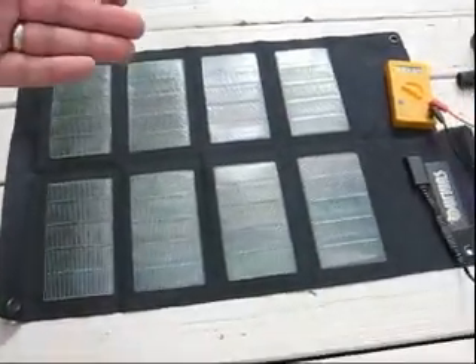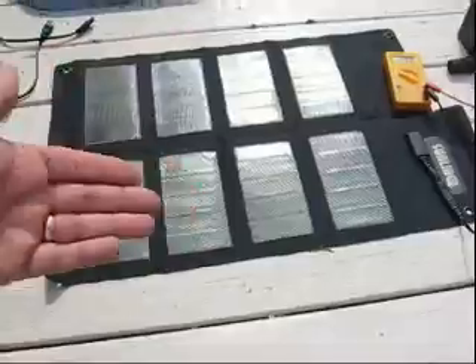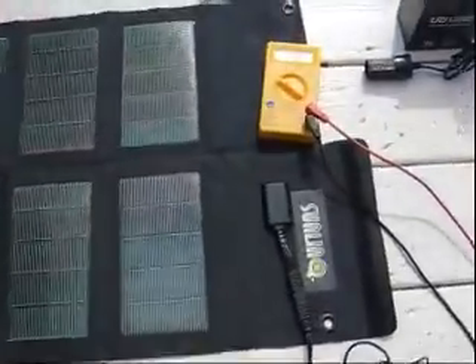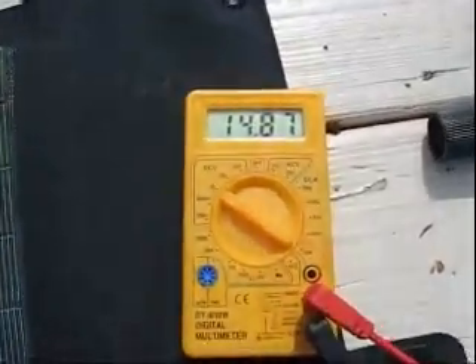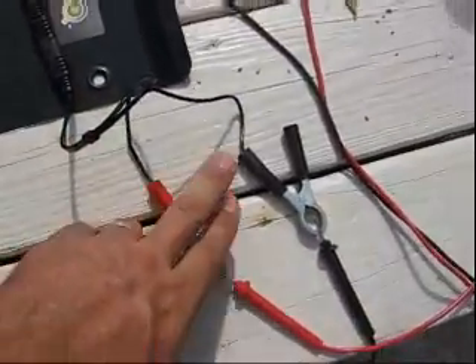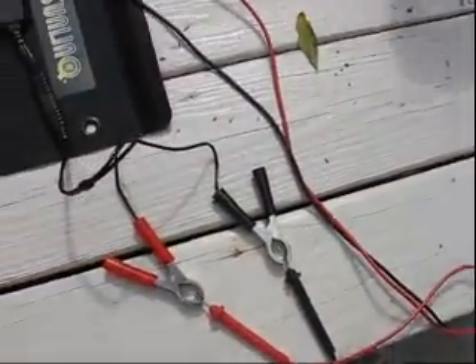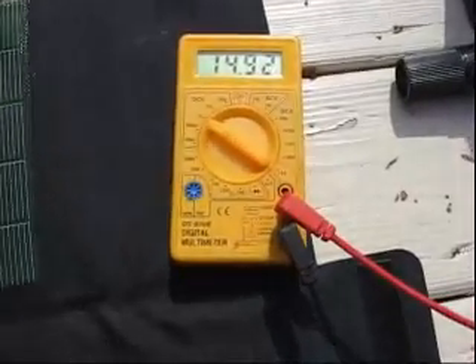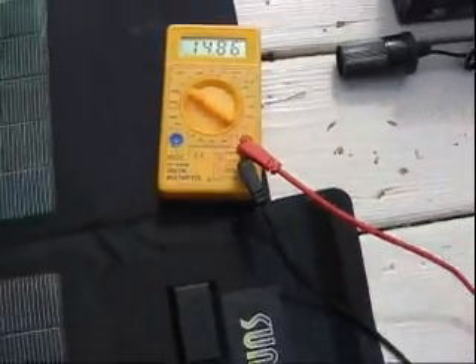The 12 watt has two rows of solar panels. Voltage-wise we've got about 14.87 volts, and I hooked up one of the connectors with the alligator clips that you can connect directly to a battery charger. In this case I'm doing it so I can clip my meter. The sun is coming out a little brighter right now so we're going about 14.9 volts.